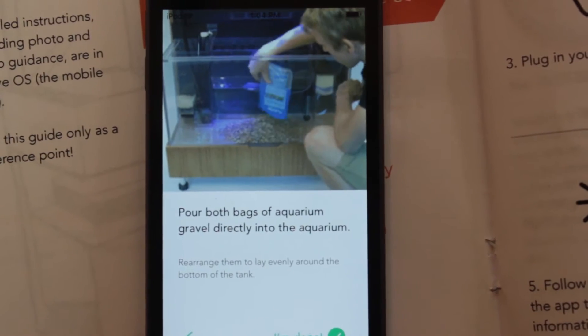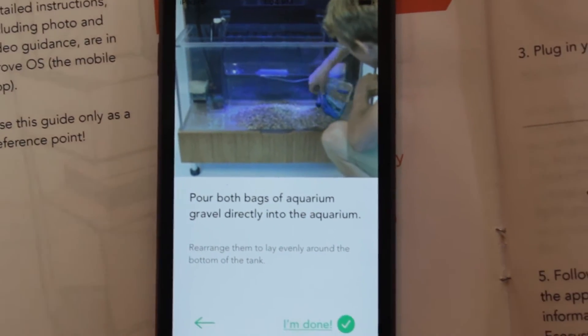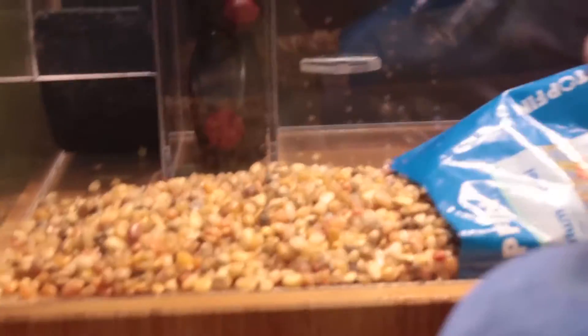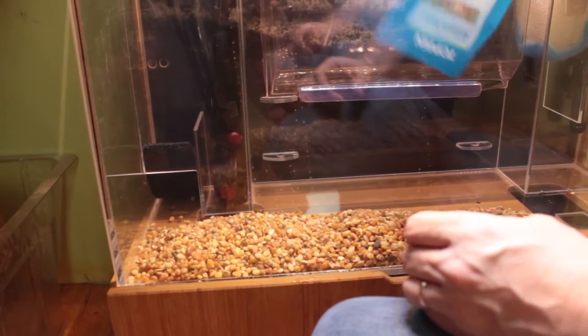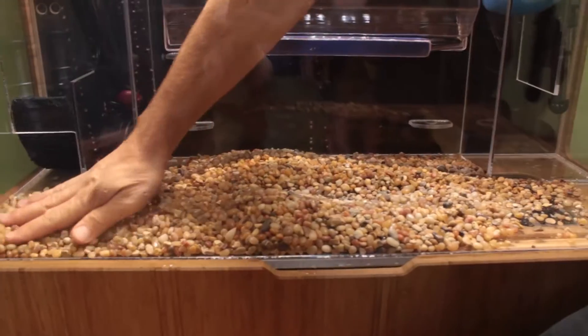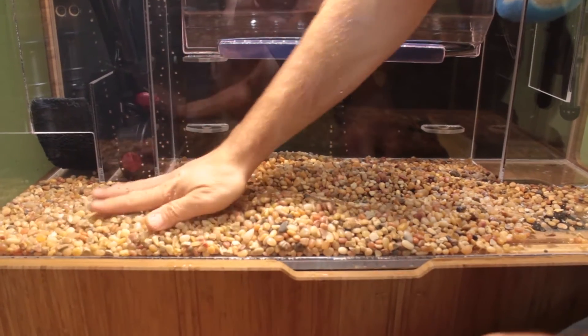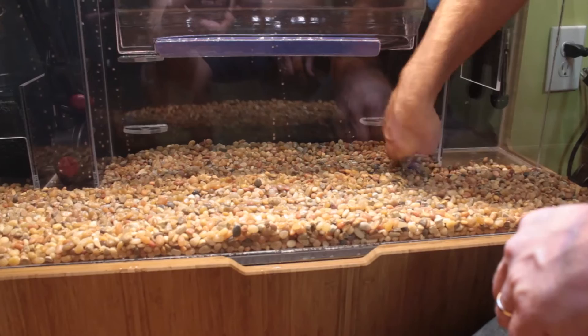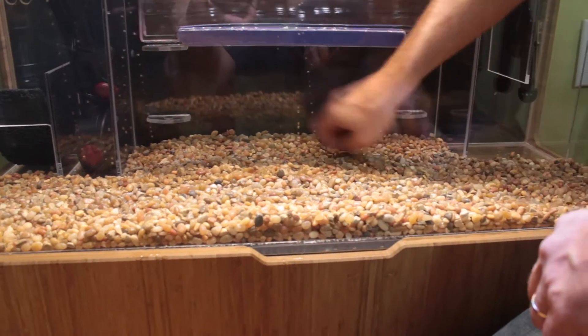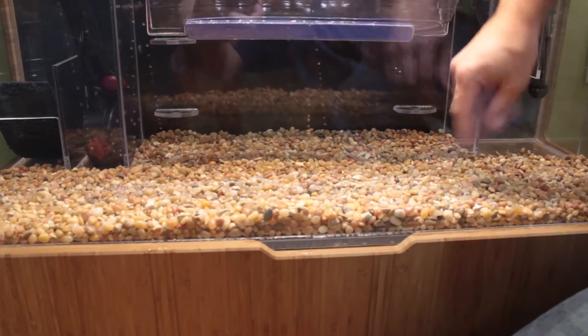The next step is to pour both bags of aquarium gravel directly into the aquarium. Pretty gravel — look at that. That's not just any old gravel, that's pretty gravel. Now we're just spreading out the gravel along the bottom of the fish tank. Make sure it looks nice and pretty for our fishes.